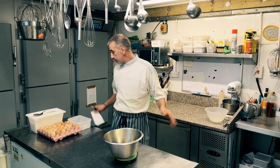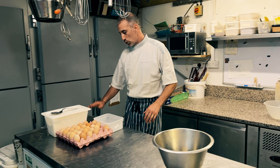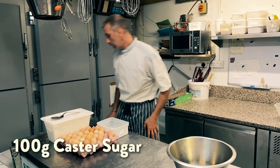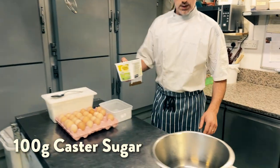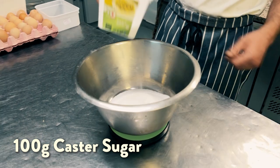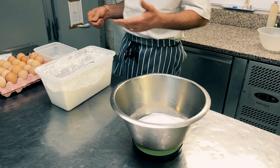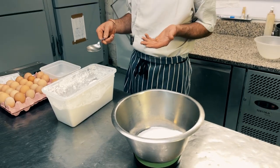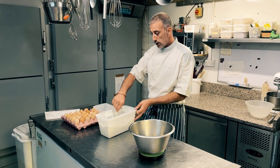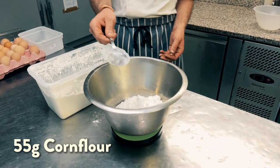So while waiting for this to boil, we're gonna put the sugar in a bowl. Based on 500 grams of milk, you're gonna need 100 grams of caster sugar. Then some corn flour. Some people use regular flour or other powders, but I like corn flour because it's very smooth and doesn't create lumps. For corn flour you need 55 grams.